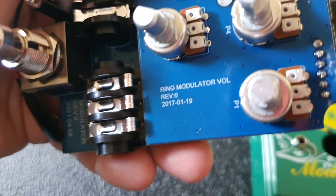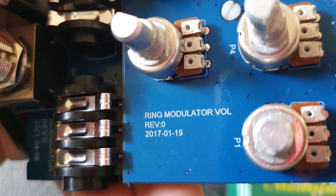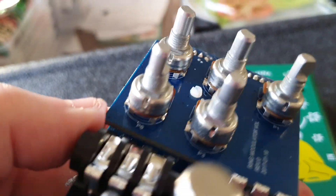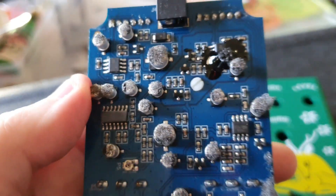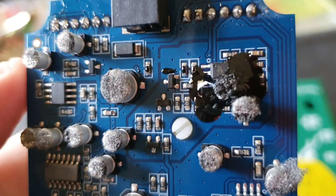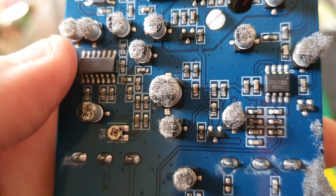It's got the same dates and information there — 'ring modulator volume board,' 2017, 119. That's a bit different. You've got all your pots here. Now when I saw this white thing here, I thought that was a trimmer.